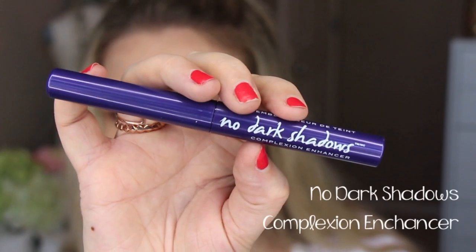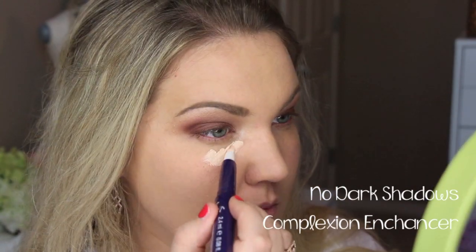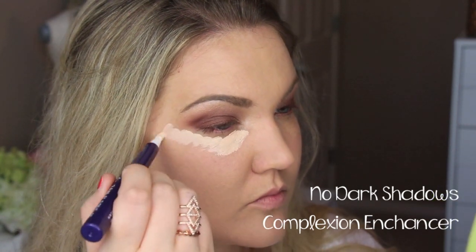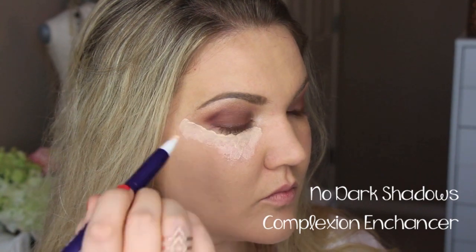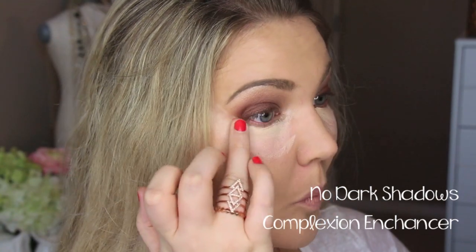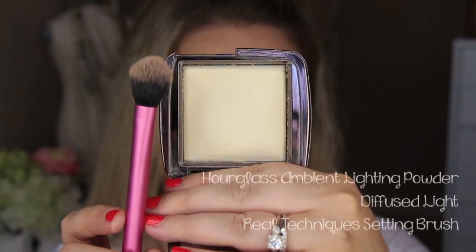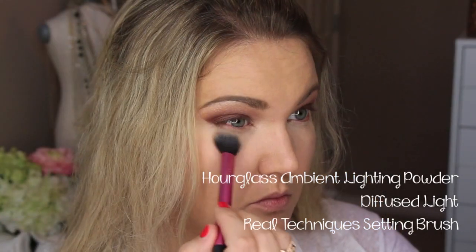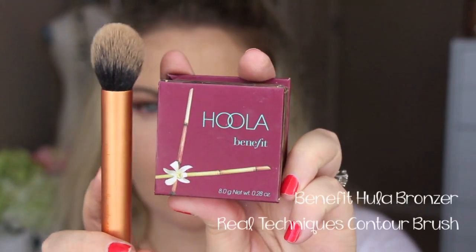For my under eyes, I'm touching up and making sure it's nice and clean. I'm using No Dark Shadows Complexion Enhancer — it's a really nice thin consistency but still lots of coverage. You can find this at Sephora. I just went ahead and padded that under my eyes. I want to make sure when using these dark shadows that I get a really nice, bright under eye. So I'm going in with the Ambient Light Powder from Hourglass in Diffuse Light and just setting that all.